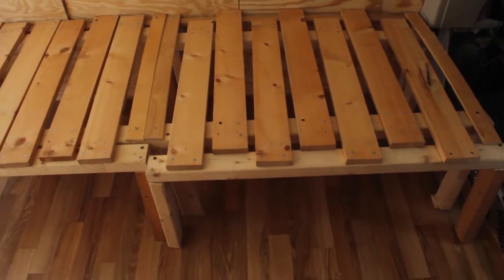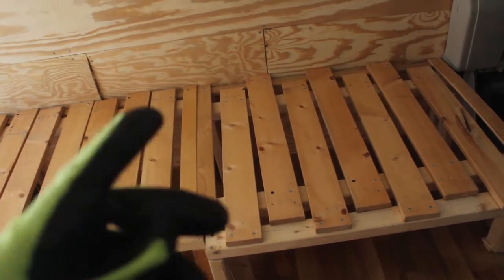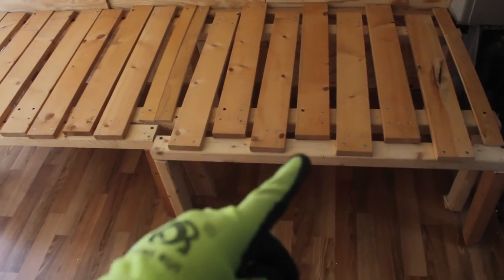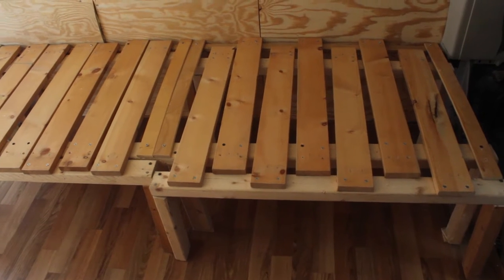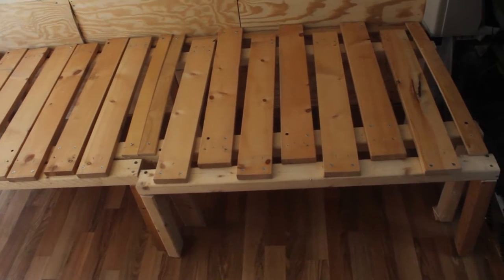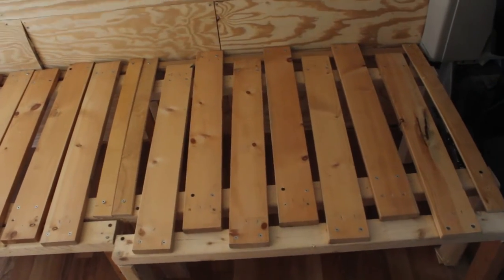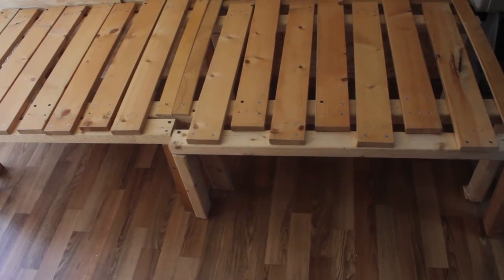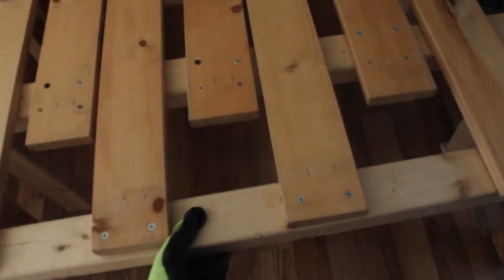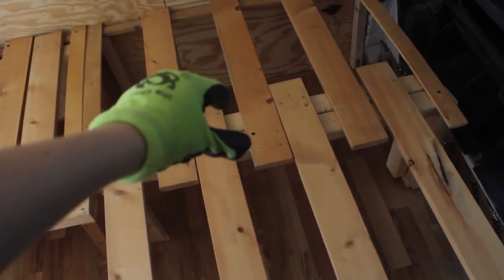We built this bed frame out of really fat 2x3s and these free Ikea slats that our neighbor just threw out. We returned the 1x3s we had, our friend gave us some 2x3s. We originally made it out of fur strips and 2x2s, but our friend was like, 'Who's gonna sit on that? You guys are gonna fall through' — fur strips are horrible because they splinter and crack over time, especially in a moving vehicle. So he gave us all these thick pieces, which were hard to cut and we didn't have the proper screw sizes. But this is basically how the bed works.